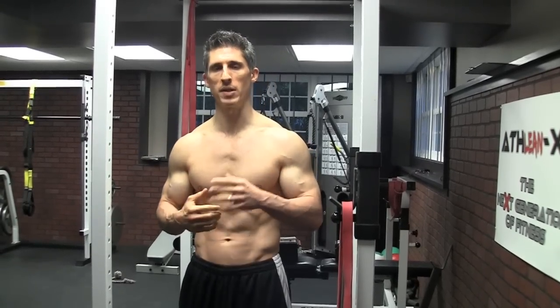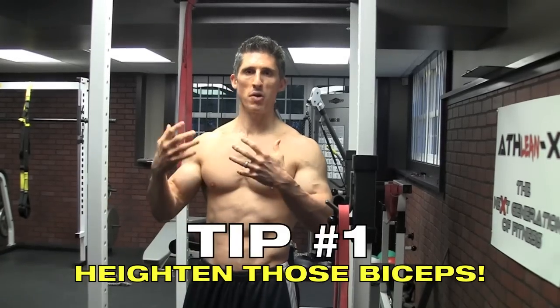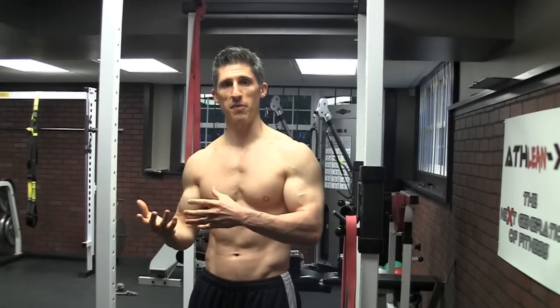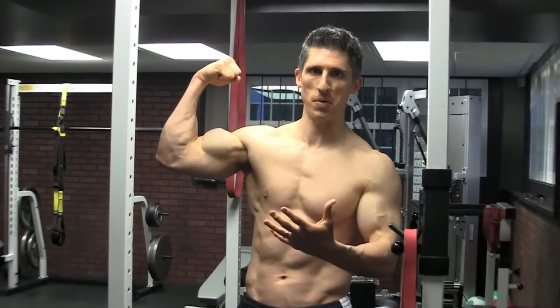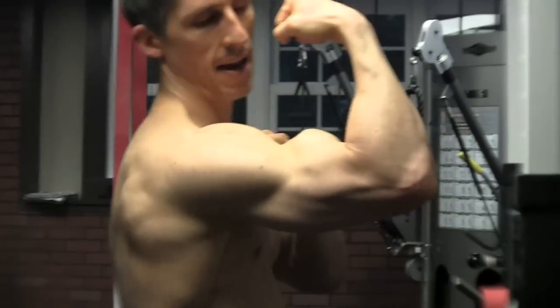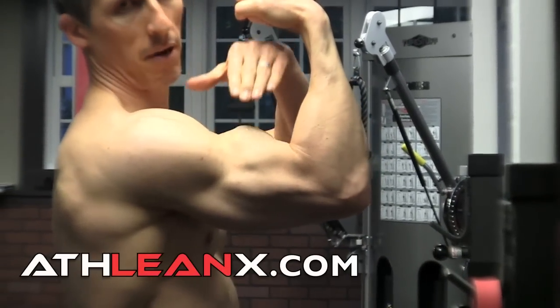My best one tip for biceps, when we're talking about overall size, is to develop that peak on top of the bicep. The peak comes from the long head of the bicep — the bicep has two parts, the short head and the long head. The long head is the one that's on the outside of the bicep and gives that higher peak form.